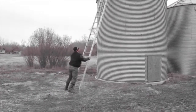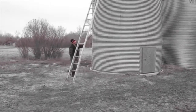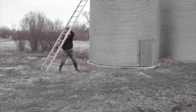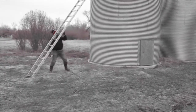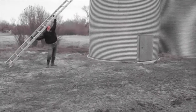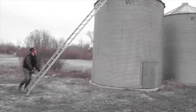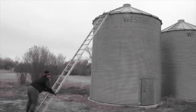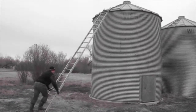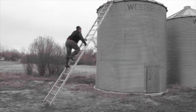The demonstrator tries several different angles of the ladder to make sure the ladder is locked in properly. As the demonstrator climbs, you will notice that the same 3-point climbing style is utilized as in the previous video.